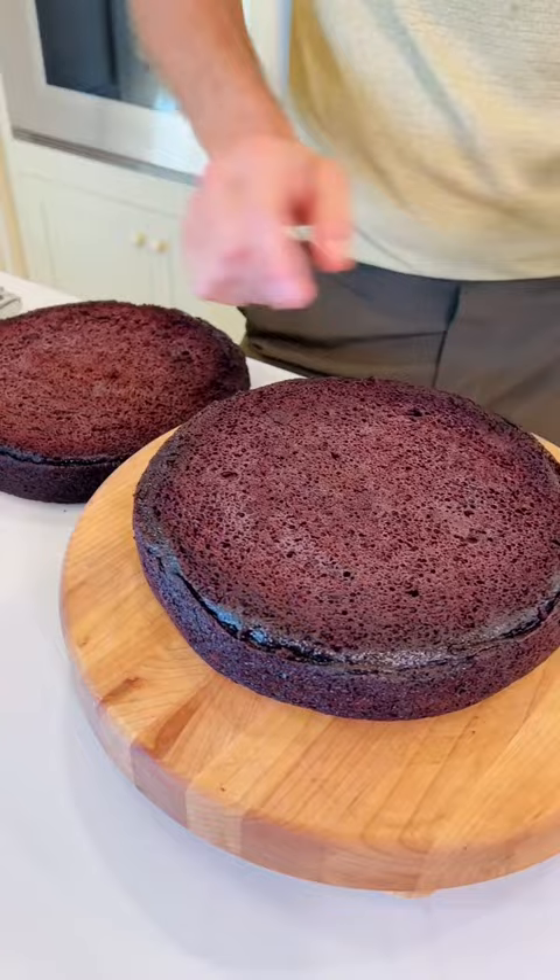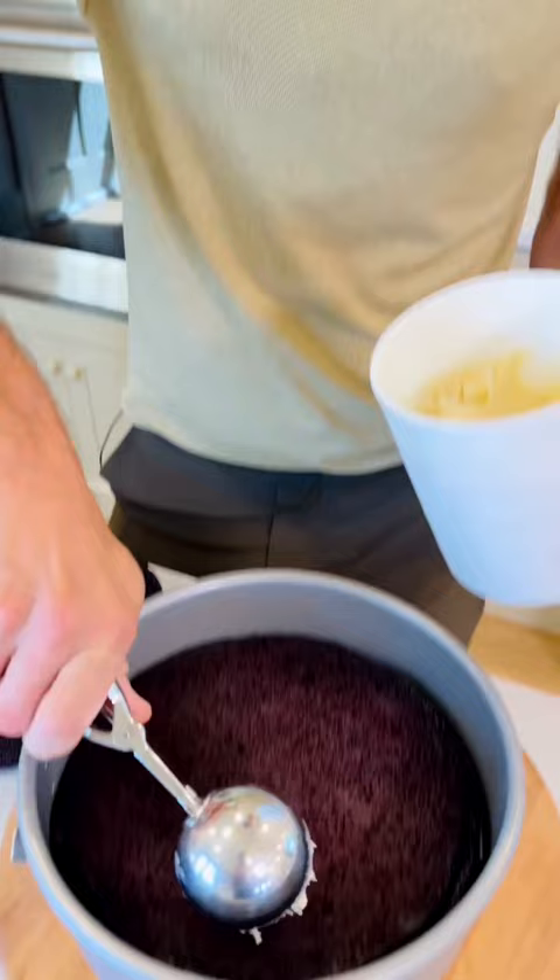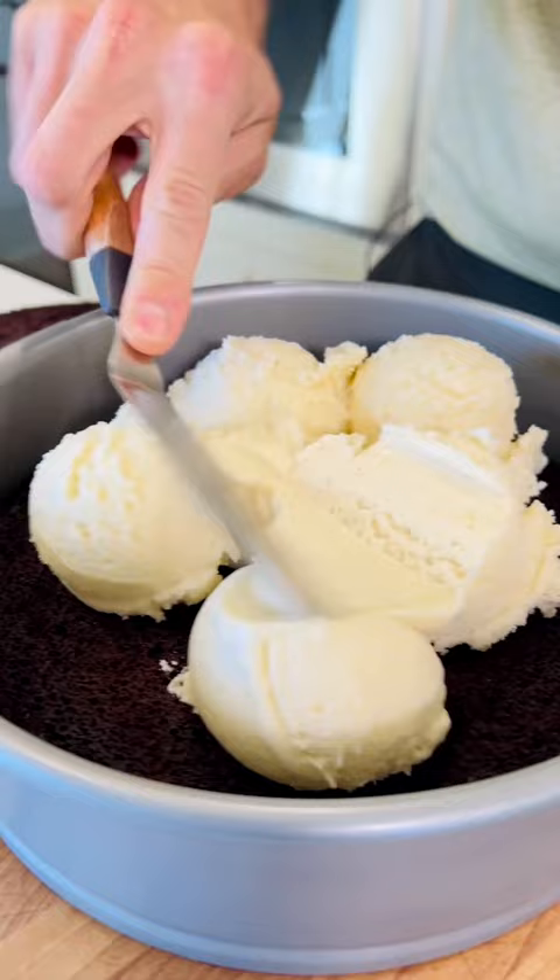This just creates a dam all around the exterior. Add a quart of ice cream — vanilla is a great choice because it's simple and will go with any flavor. Use a spatula to create a smooth, even layer of the ice cream.